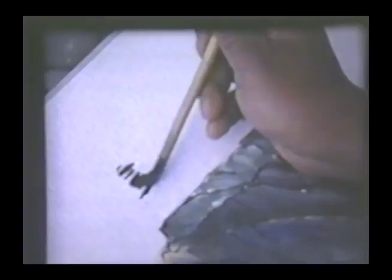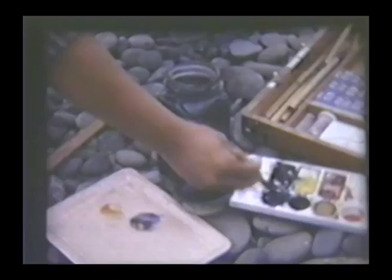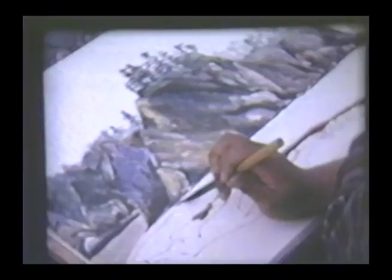Hooker's green mixed with ink is used for the foliage color. Ultramarine blue mixed with ink is used for the ocean. Some of the white of the paper is left, which creates the wave effect.